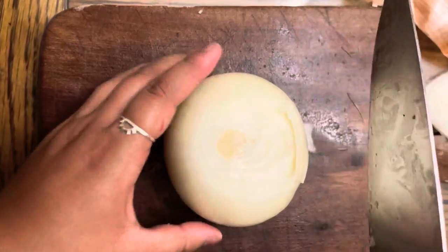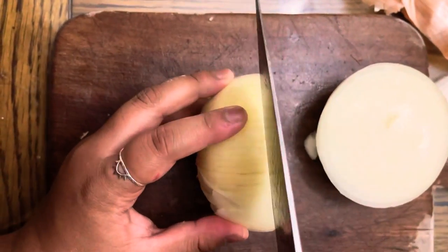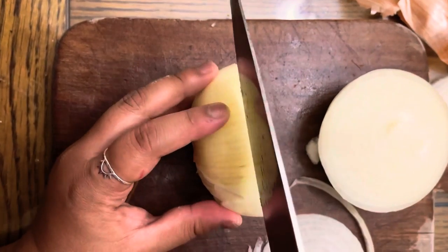Now, onto the onion. Make sure you peel it first. Then put it on its side and cut it vertically into thin circles.